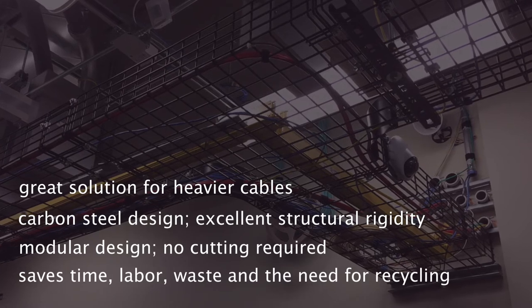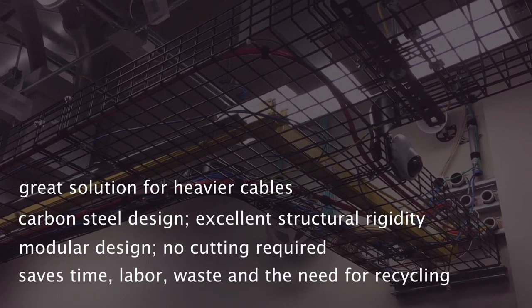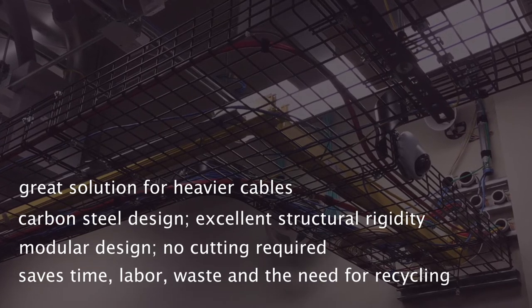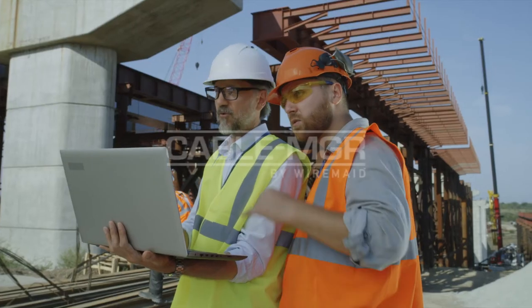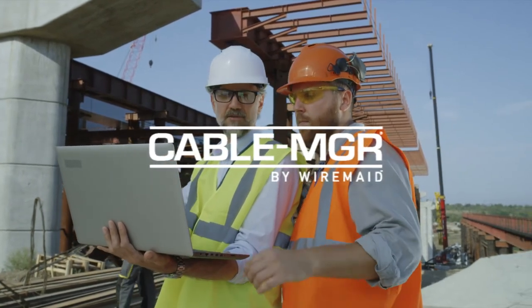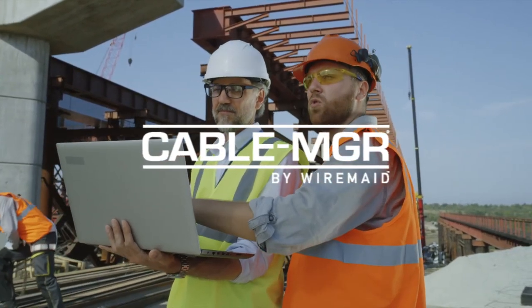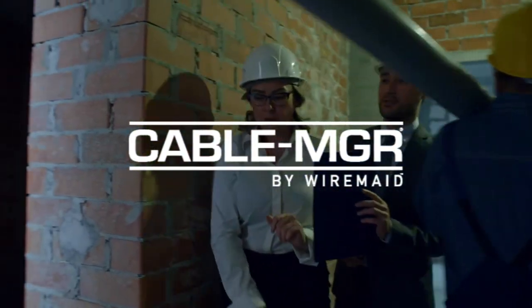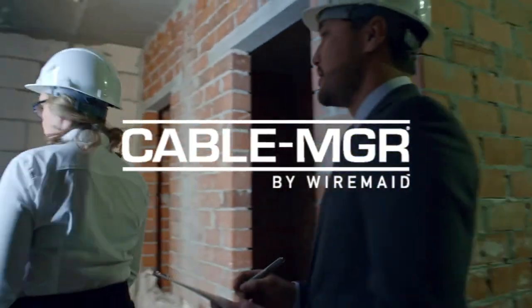With a modular design, no cutting is required, which saves both time, labor, waste, and the need for recycling. By using Cable Manager cable tray, you no longer have to run a lengthy ground wire and connectors. Designed with continuous grounding and bonding, Cable Manager allows you to connect and go.